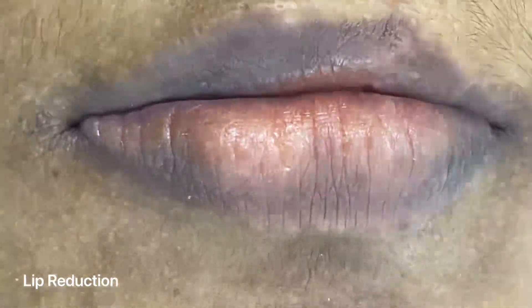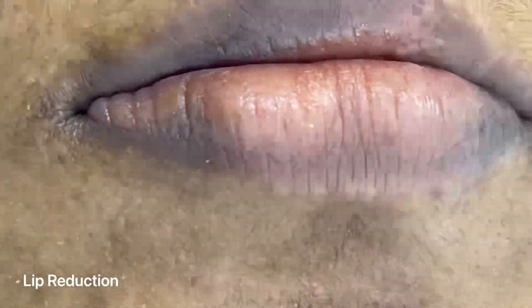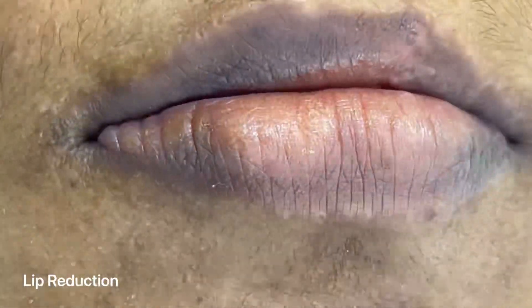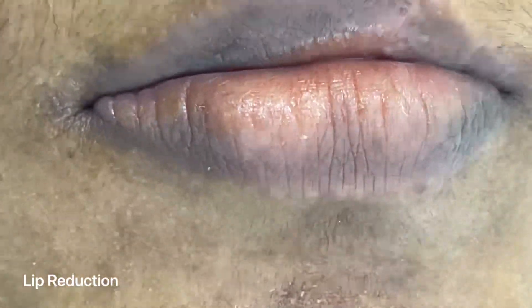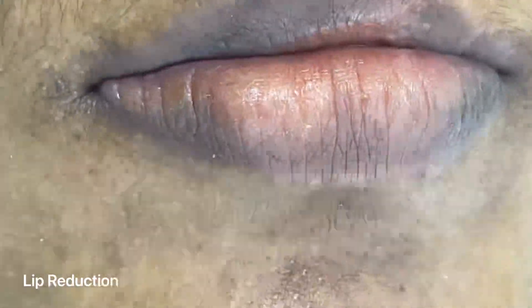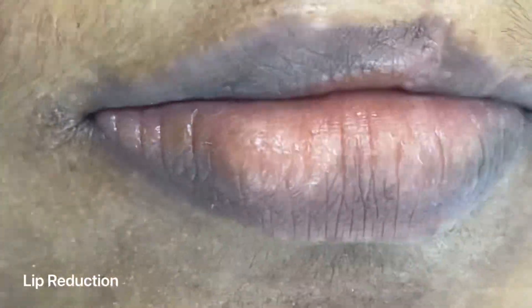We are going to start a lip reduction surgery for this patient. You can see the lower lip is bulky and overly thick in the midline. The patient desires that to be thinned down. The lateral aspect is fine, so we are going to get the midpoint of that lip fixed.